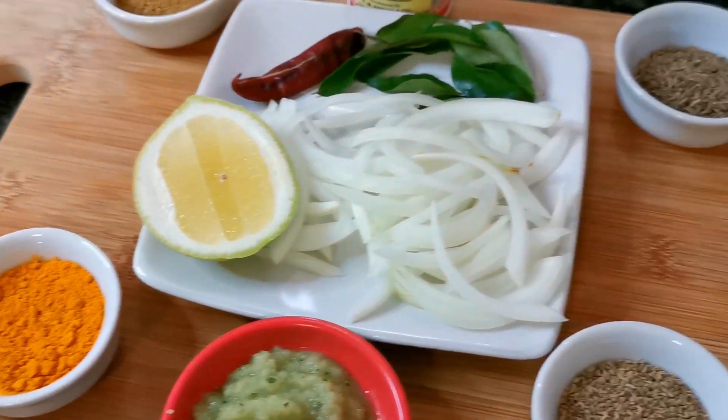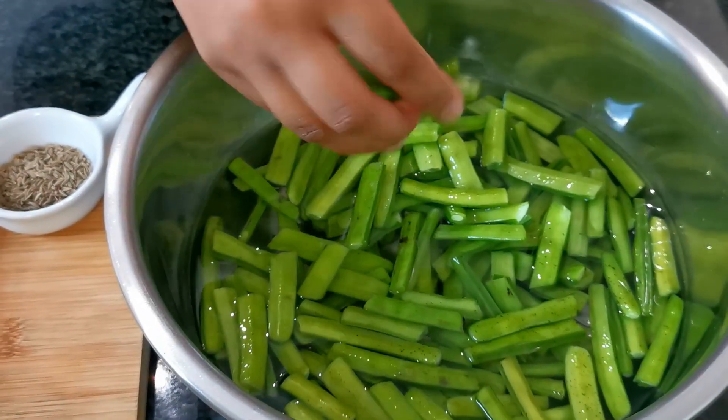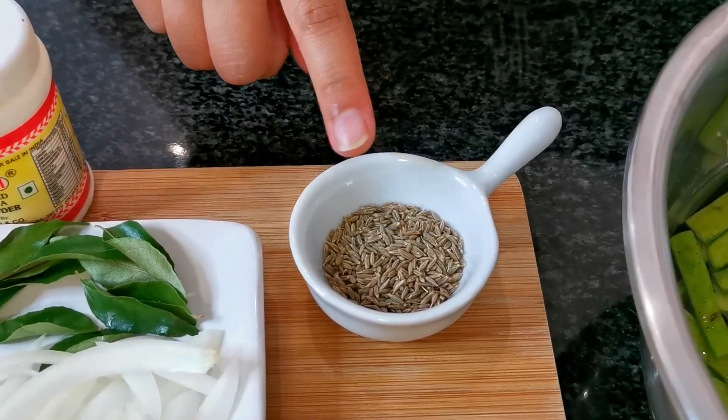Let's look at the ingredients. Over here I have some guvar, also known as tiny beans or cluster beans. I've chopped and tailed the beans, cut them in half, and they're just soaking in water so I can rinse and clean them. Over here I have some jeera seeds.